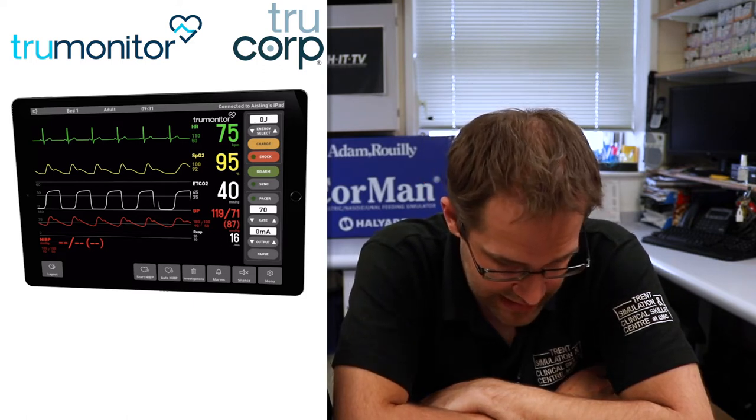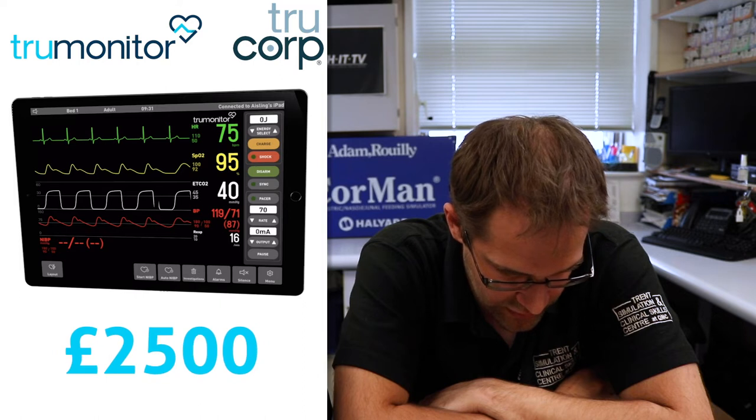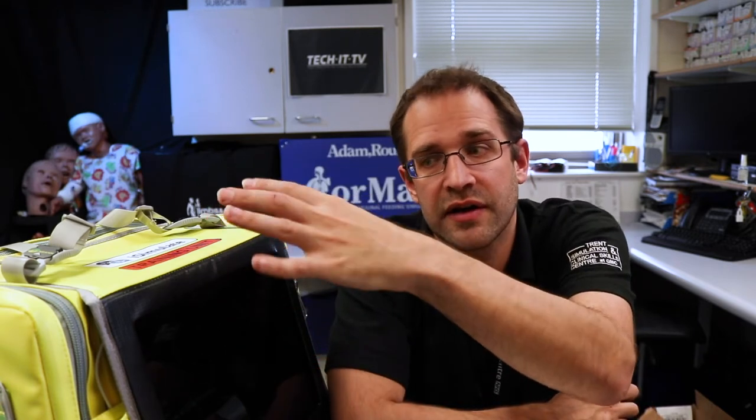There are other products available that do a similar sort of thing, and we'll hopefully do reviews on these later. The first one to mention is True Monitor from TruCorp, priced at around £2,500. It's a similar setup — two iPads controlling one monitor — the software itself is around £2,000 and you have to buy additional pads separately. So it doesn't come as a complete package with iPads, router, defib pads, and SATs probes all included, which is why the iSimulate is more expensive.